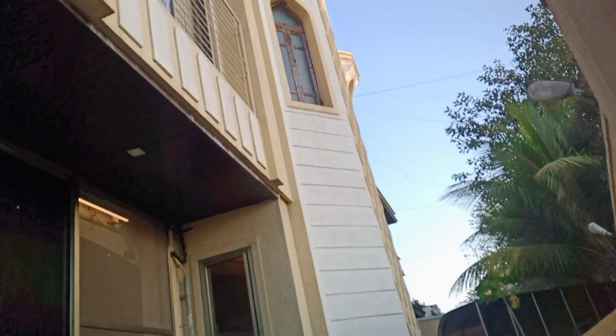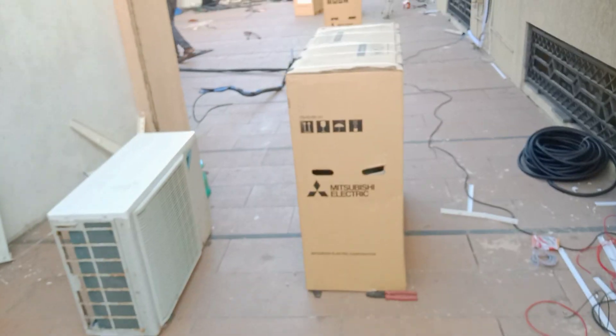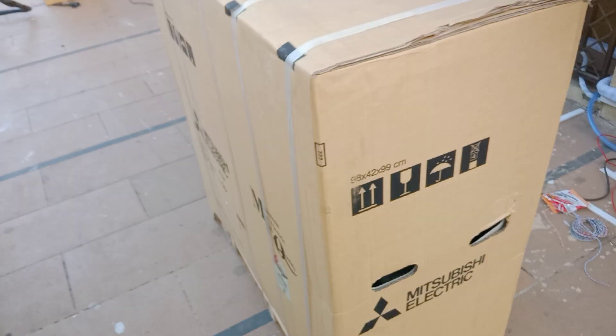This is the front part of the masjid. My brother is here.